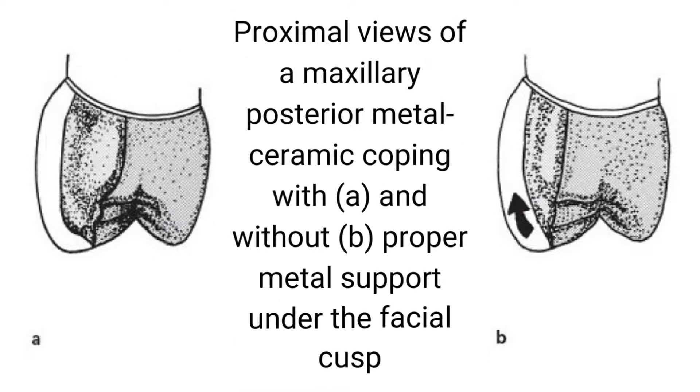Proximal views of a maxillary posterior metal ceramic coping with (A) and without (B) proper metal support under the facial cusp.